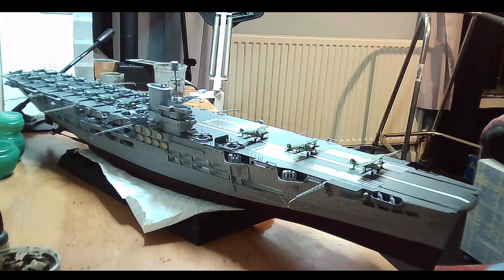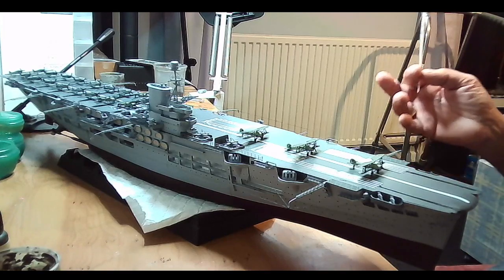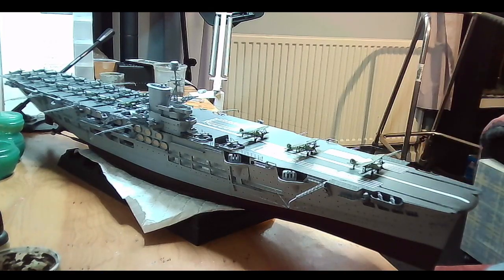I quite enjoyed building it — it was pretty good. I've got to do a little bit of weathering but I won't heavily weather it; I don't like my ships heavily weathered. Other than that, it's a great kit — brilliant, not bad at all. I do recommend it if anybody wants to build one, as long as you've got the time and the patience. Pretty good — I've enjoyed it.